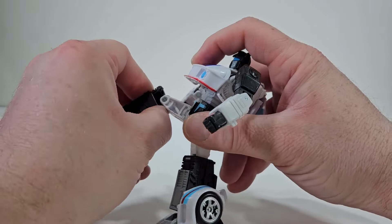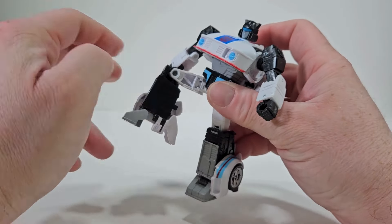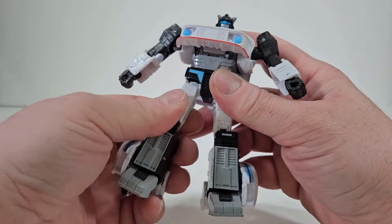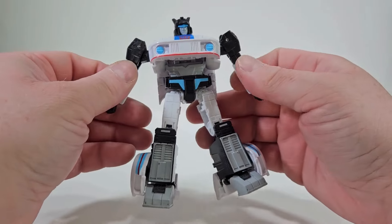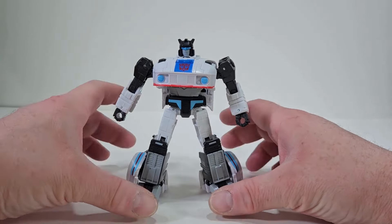We can get the legs to come back about that far, and we can get the legs to come up that high. And a bend at the knee — that's as much of a bend of the knee we have. And we have a thigh swivel, and we have ankle articulation. So yes, you can get Jazz in some really great poses.